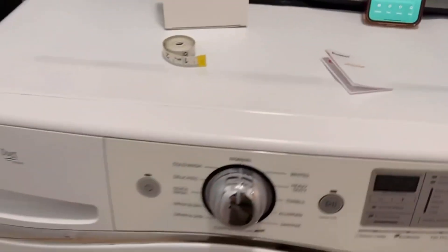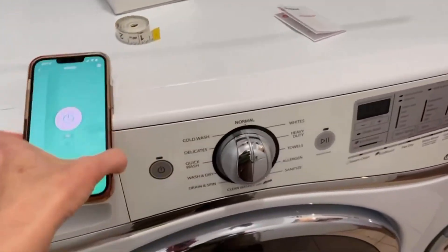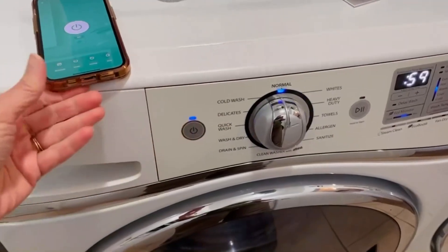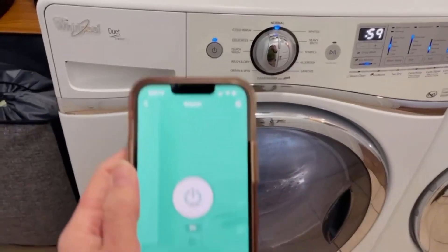So I can turn it on right now. My machine is off and I can — it says it's on. I did turn the machine on, so now it will allow me to use the machine while this shows on.